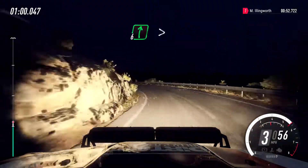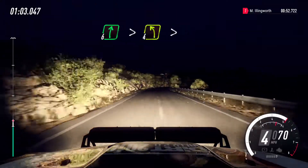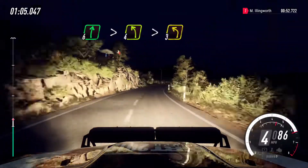6 right, extra long, tightens, into 4 left long, tightens 3 narrow.